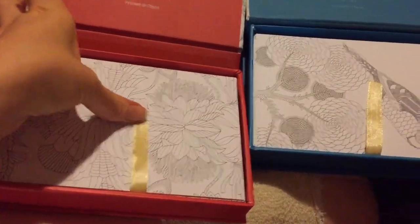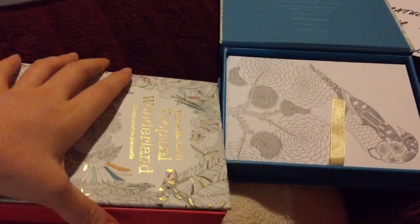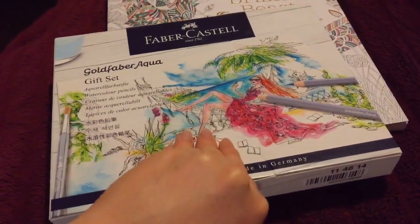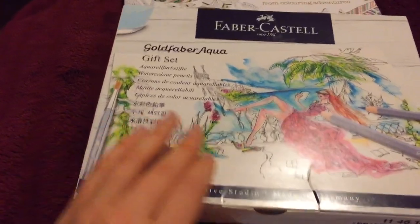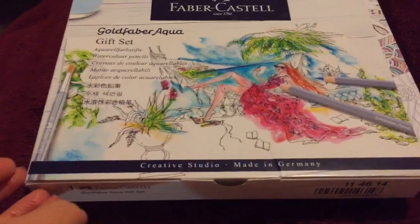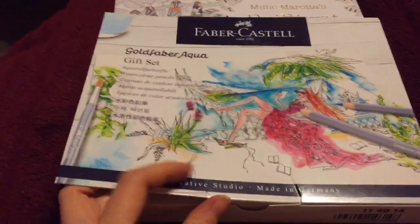Obviously I won't get all 129 coloured right after my surgery, but it's something I would like to work on. If you'd like to receive a little coloured postcard from me, postcards wouldn't cost too much to send in a little envelope. And obviously if it didn't arrive you could let me know and I'd aim to resend one.